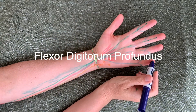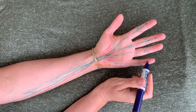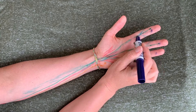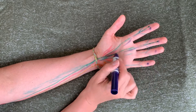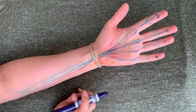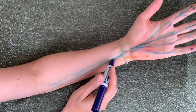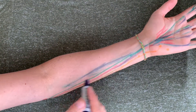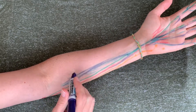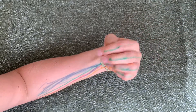We've got flexor digitorum profundus, our last one. This one goes all the way out to the bases of the distal phalanges. I think of it like profundus — it's profound, it goes all the way out. So it can flex the fingers and then flexes the wrist, but it doesn't cross the elbow; it just attaches into the ulna. You can see how all these muscles together help to flex the wrist and let you grab things.